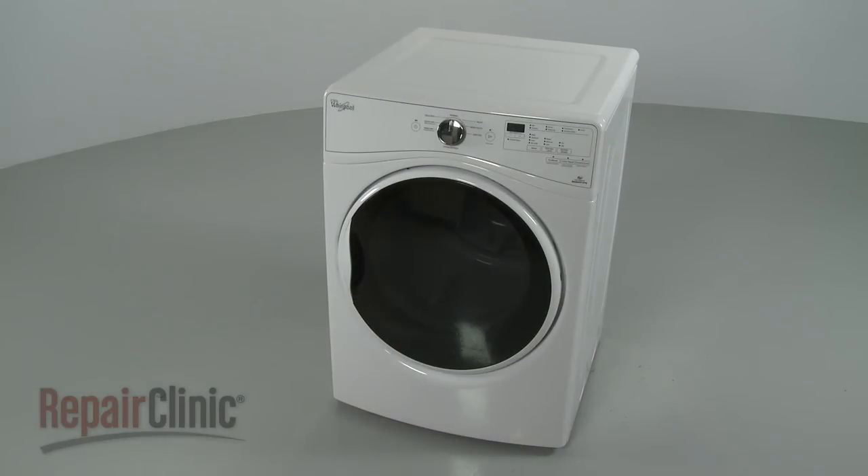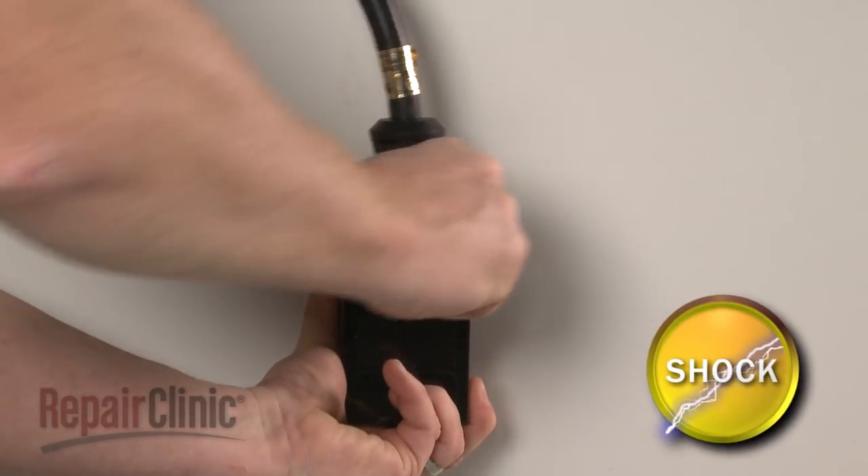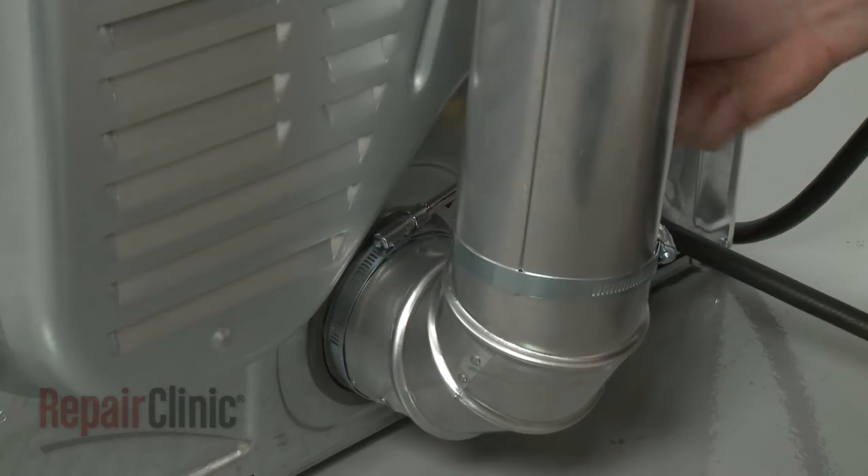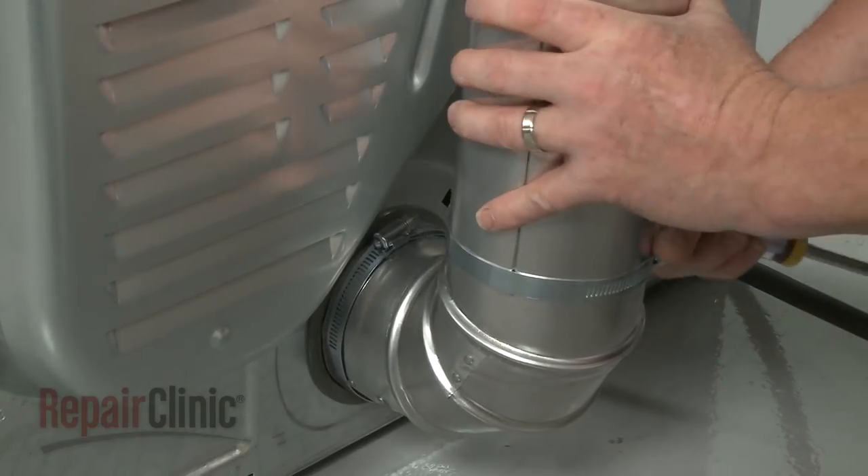Before you install the vent kit components in your dryer, make sure the power cord is unplugged and the venting is detached from the dryer exhaust outlet.